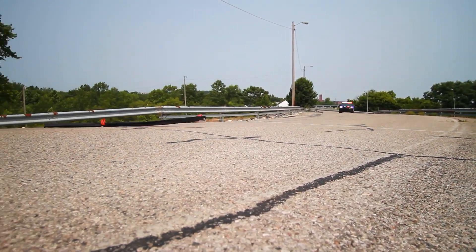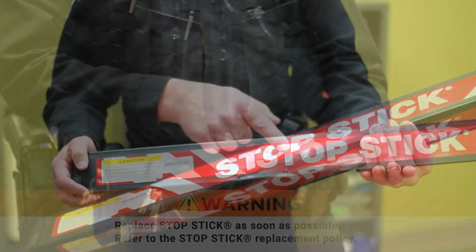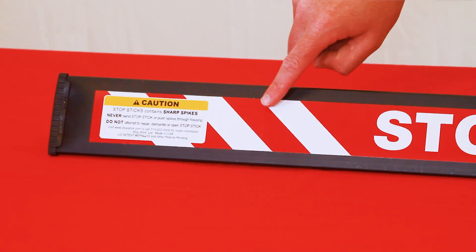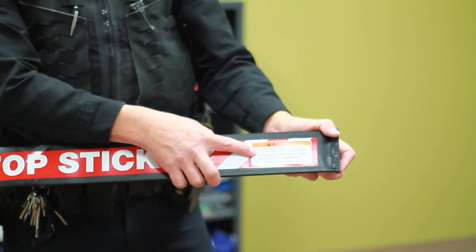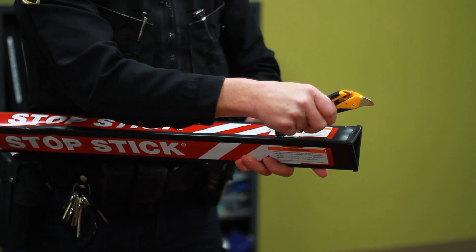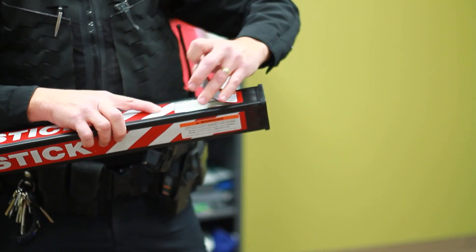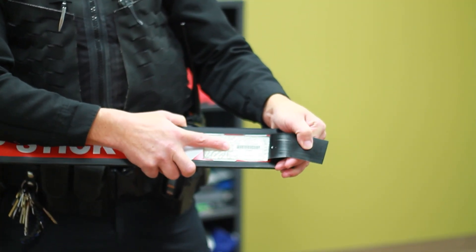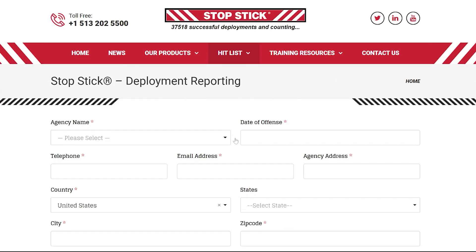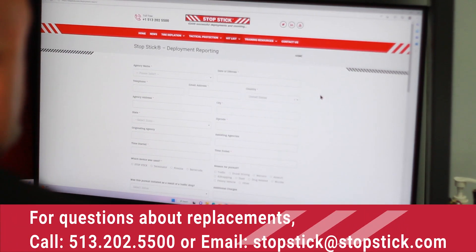If StopSticks were struck by any vehicle, they are no longer fully functional and should be replaced as soon as possible. Each device has a label attached. If the outside label has been removed, a hidden label can be found inside the StopStick housing. Locate the side where the label was removed, take a sharp object, and cut along the far right side of the StopStick housing. This will reveal a label with an identification number and the phone number to call. Complete the pursuit reporting form online at stopstick.com. If you have any questions about replacements, call or email StopStick.